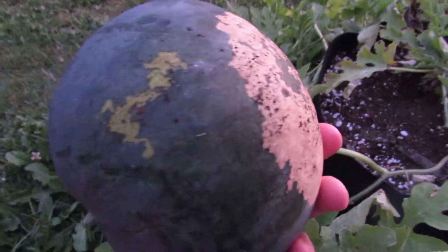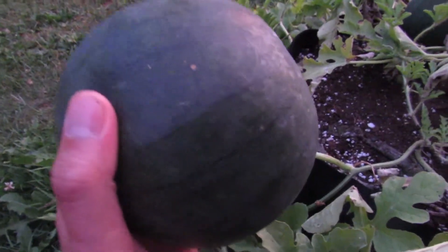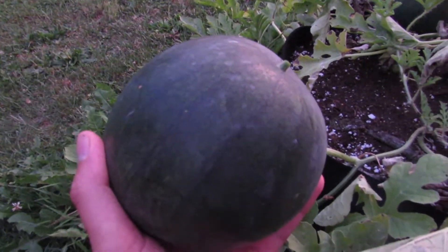That's the bottom and it does have some yellow on it. This spot here is where it was laying in the dirt, so we're gonna take it inside and see if it is ripe. Let's hope so.